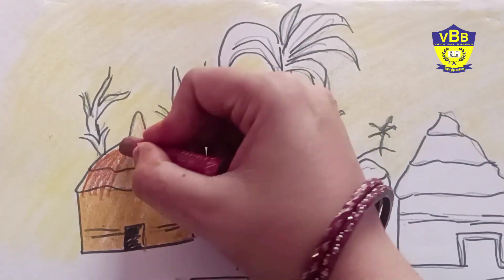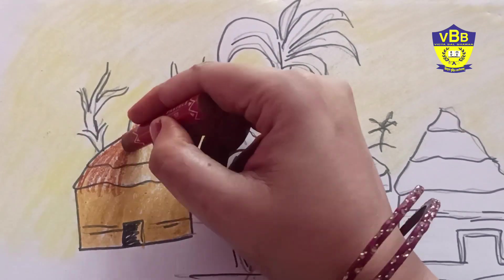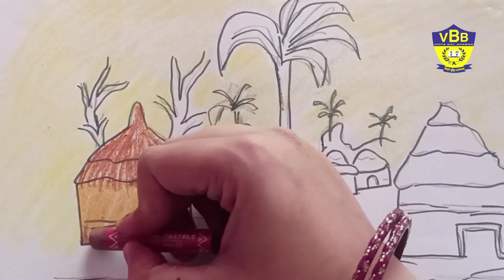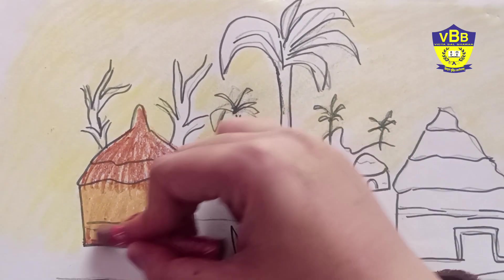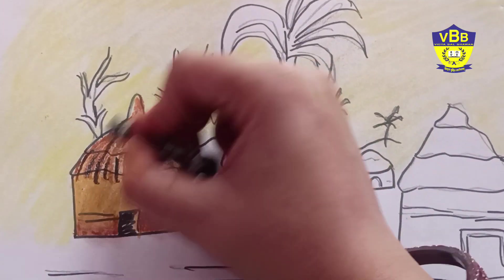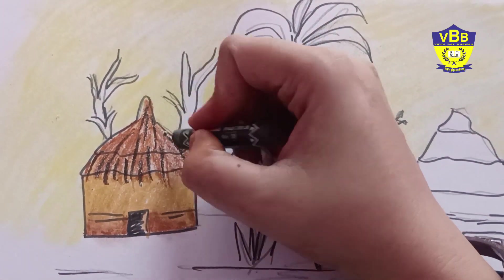Now I am using dark brown color to give it more shades. In the same way I will do the other hut also.